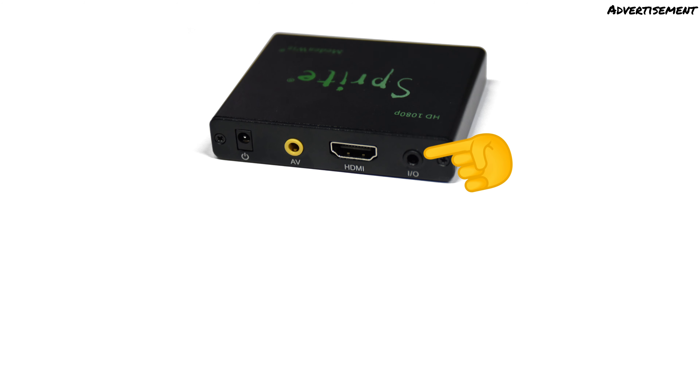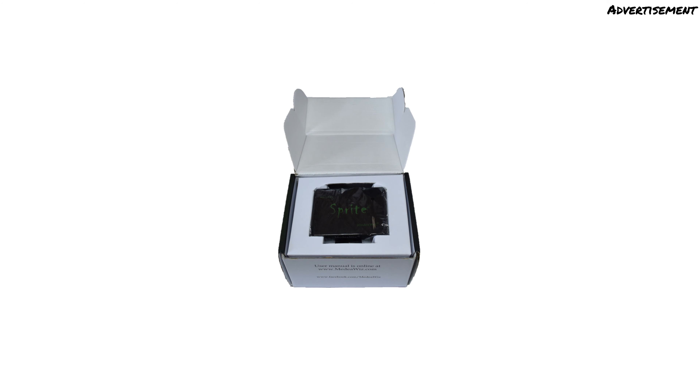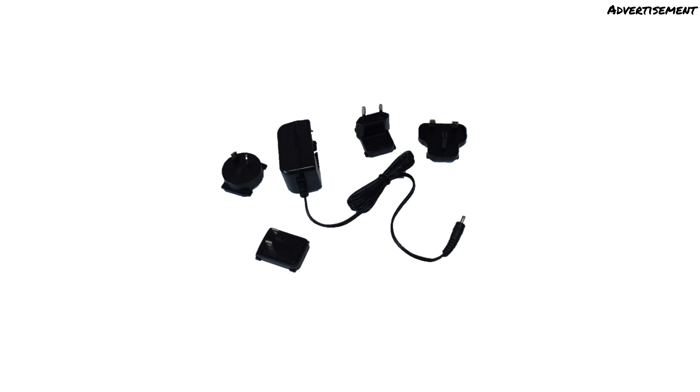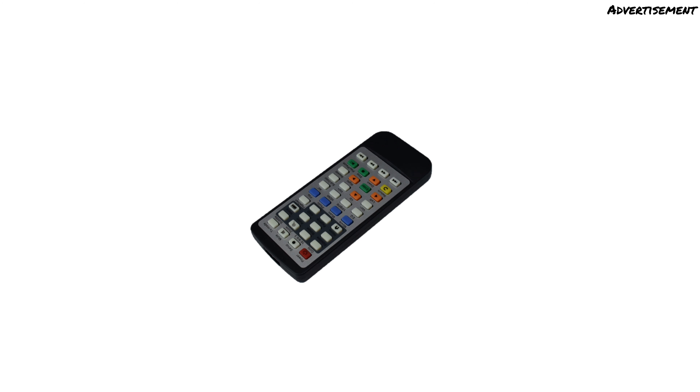The video or audio signal can be output via AV or HDMI. The player comes in a small green, quite stable box. After opening it, we first see the media player and then the accessories. They consist of a 5V power supply with different adapters for sockets worldwide, an AV video cable, a plug for connecting a trigger contact, and an infrared remote control.